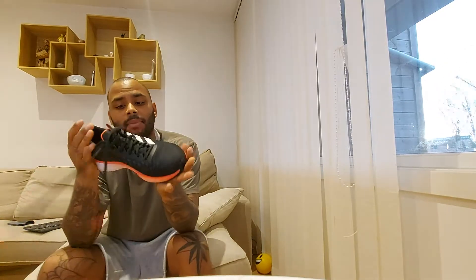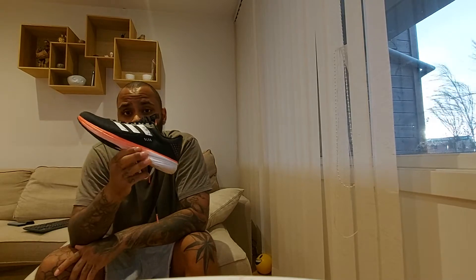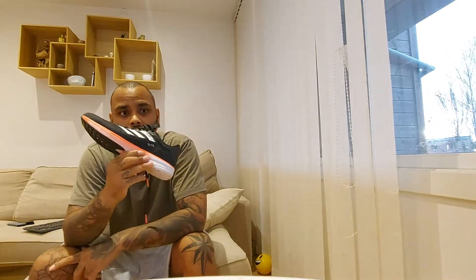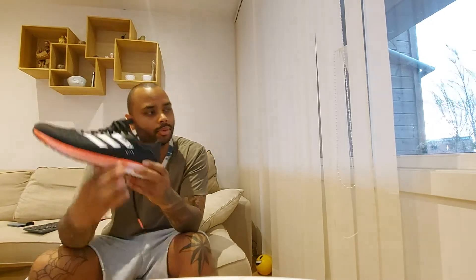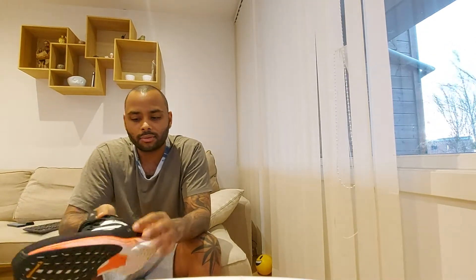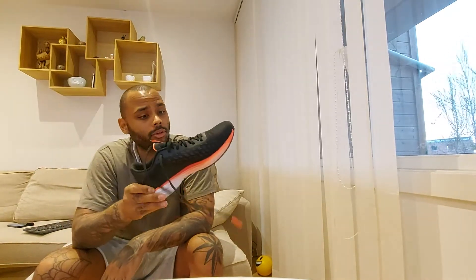Let's get back to the shoe. Right out of the box, this is one of the best shoes I've ever put on. You know how with a new shoe sometimes it rubs on the little toe, or it's a little stiff, or something is digging in and you have to break them in? This shoe is like it's pre-broken-in for you — for my feet especially.